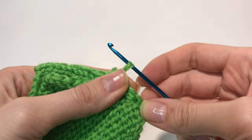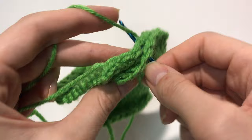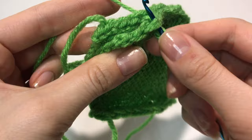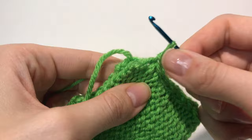Okay, I'm just going to continue this — the next one is this one and this one. And the last one right here — pull it through.